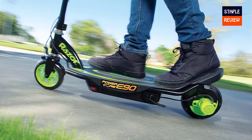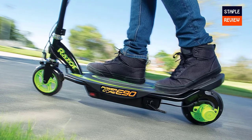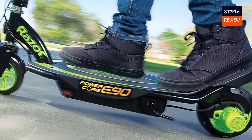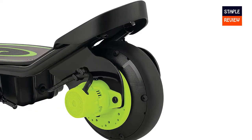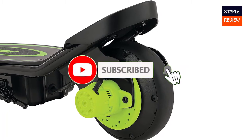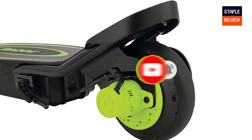Assembled product dimensions: 31.7 x 12.9 x 32.9 inches. Product weight: 22 pounds. It uses a 12V sealed lead acid rechargeable battery with a battery charger included. Rated for ages 8 and up, with a maximum rider weight of 120 pounds.